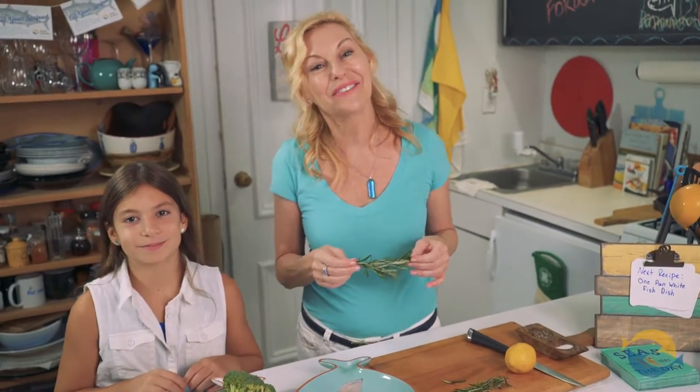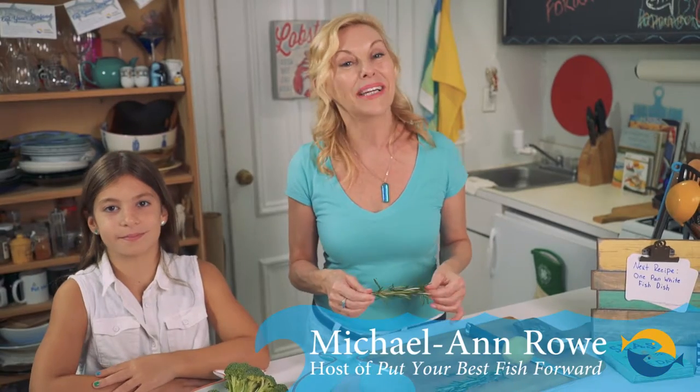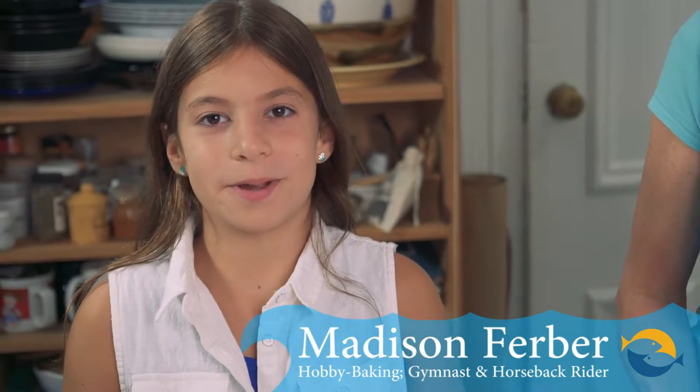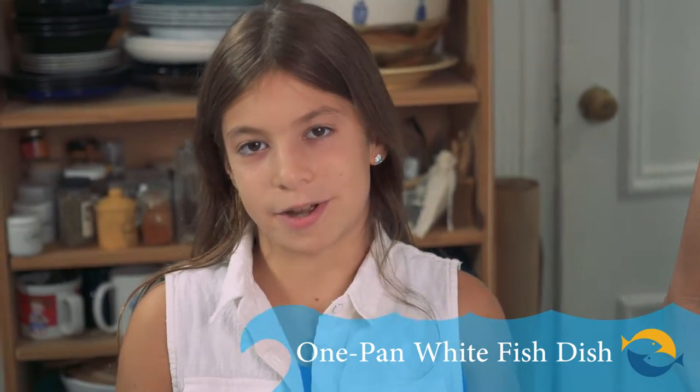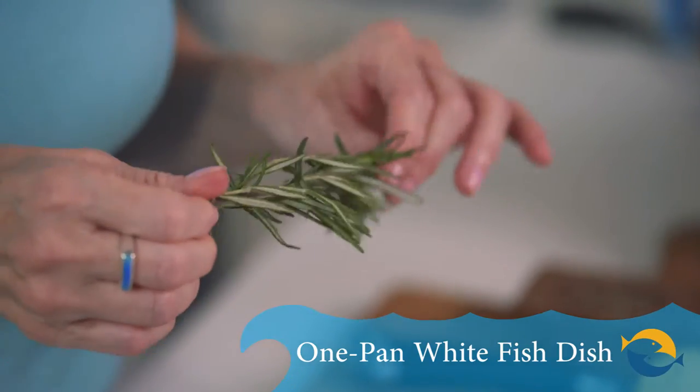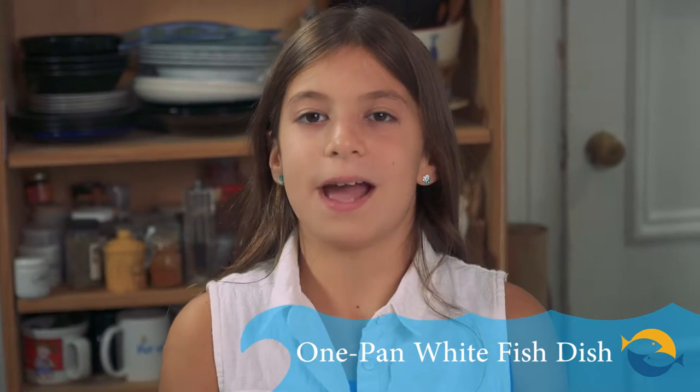Hi, and thank you for joining us again for another heart-healthy seafood nutrition partnership recipe. I'm Michael Ann Rowe, Ambassador with S&P, and I'm so excited because I have a guest chef joining me today. I'm Madison Ferber, and today we are going to make this one-pan whitefish dish. What I love about this dish is that there are so few ingredients, but there's so much flavor. And remember, if I could cook seafood, so can you.